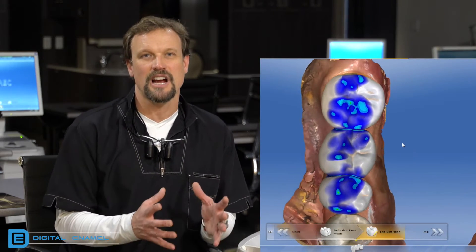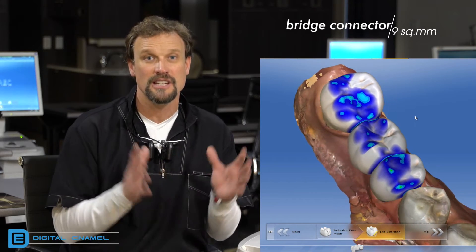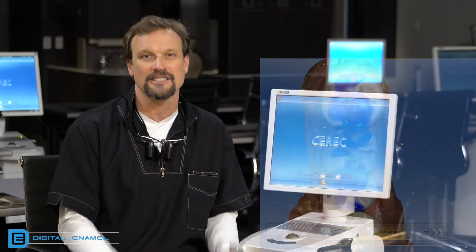If you're going to be prepping for a bridge, you need to make sure you design the connector size at least nine square millimeters. Nine square millimeters are extremely important to keep the strength of the zirconia at its highest.